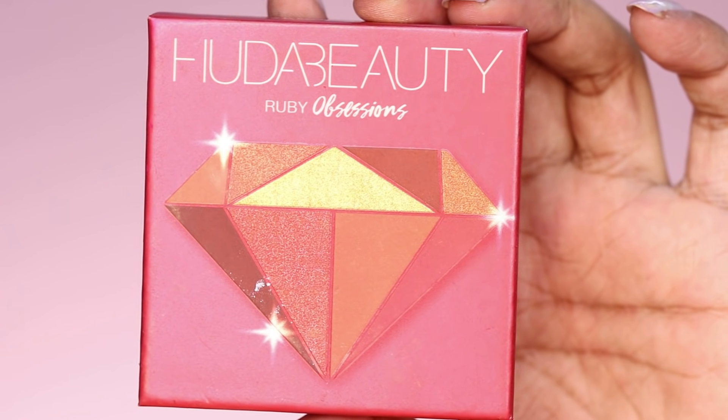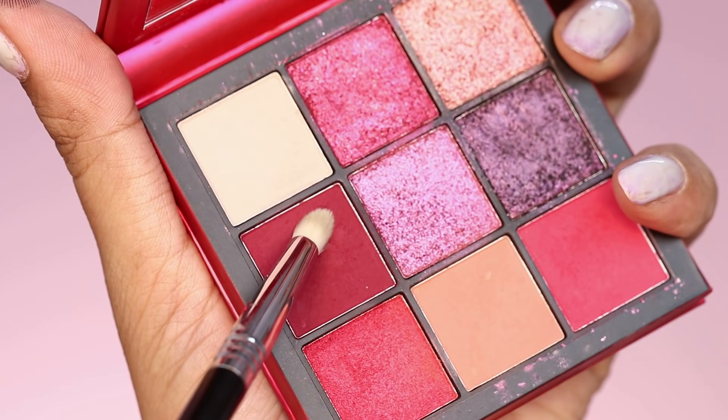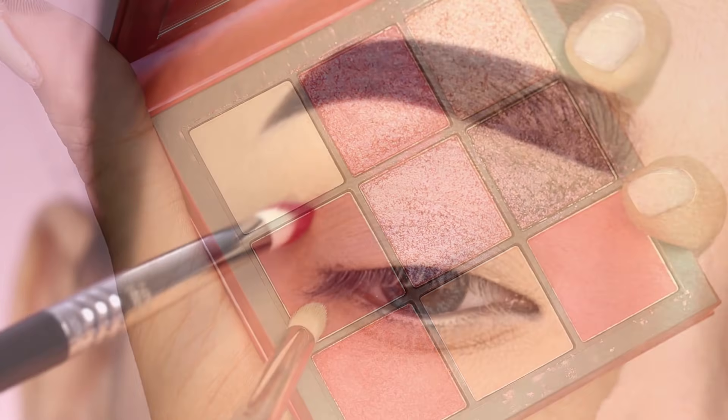I have used the Huda Beauty Ruby Obsession Eyeshadow Palette. There are mostly red undertone colors in this palette.